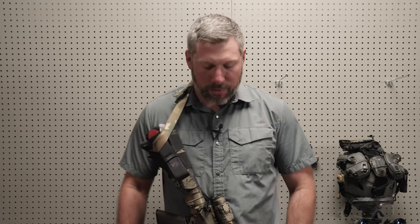Hey guys, Sam with Silent Solutions coming back at you. Today I want to talk about a product that's coming to market here pretty soon. It's going to be fabricated and built by my buddies over at Blue Alpha Gear. This is a product that I literally sketched out on a bar napkin in Las Vegas at SHOT Show years ago, and it's gone through a couple of iterations and taken years and years to perfect.